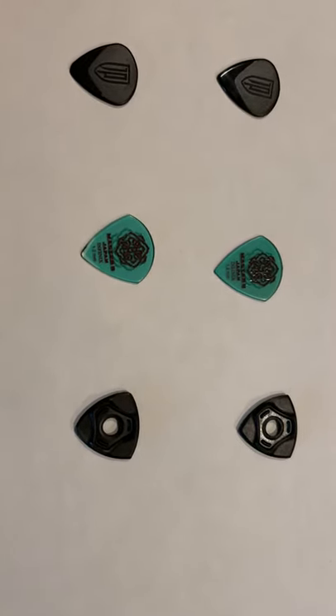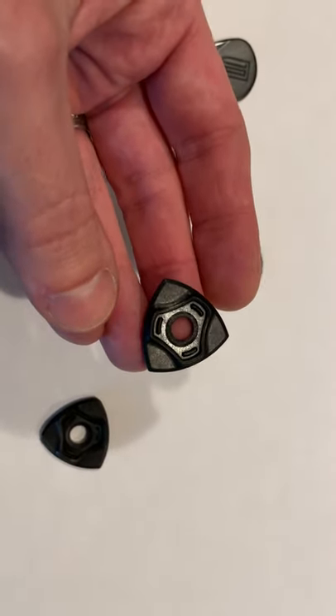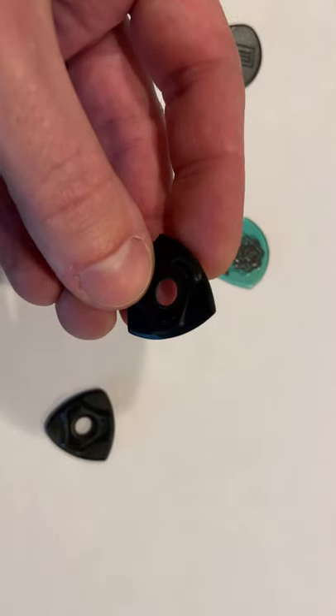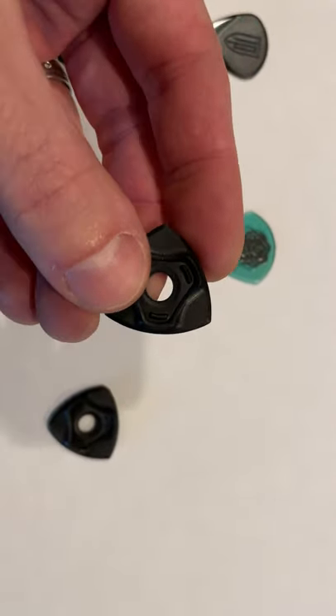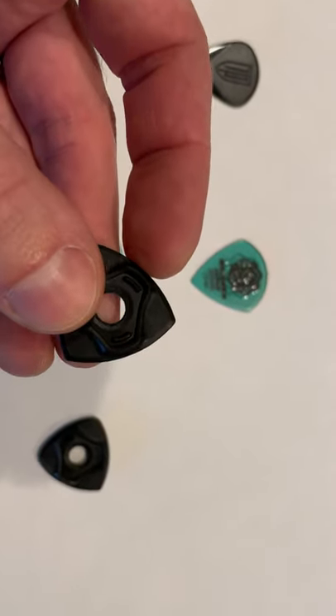Recently I ran into Bogstreet picks — this is the Bogstreet Mini Beast. It is amazing. It has three sides and they're all exactly the same. It's 1.2 or 1.4 millimeters thick.